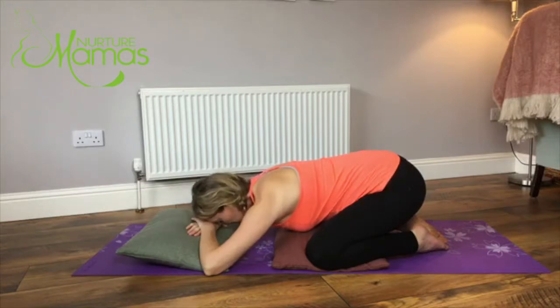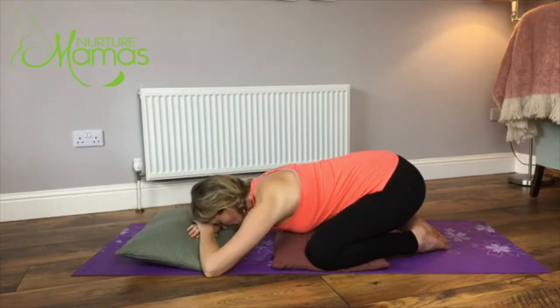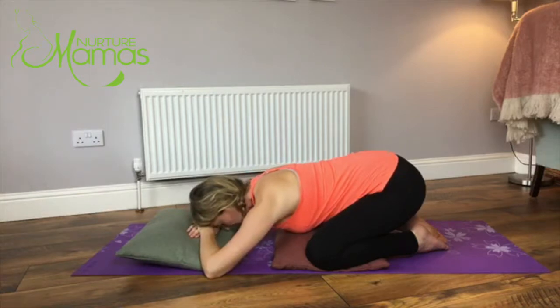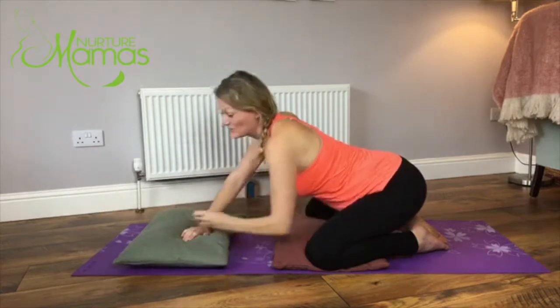While we're in this position we're just going to take a couple of big deep breaths in through the nose and out through the mouth. With every exhale you want to try and release and really let go of any tension through the shoulders and through the forehead. Really full deep breaths here. Just give yourself permission to enjoy this time just for you at the end of the day. A couple more big deep breaths here.